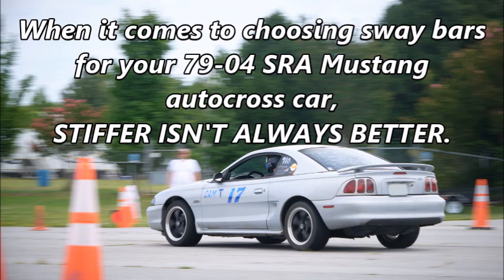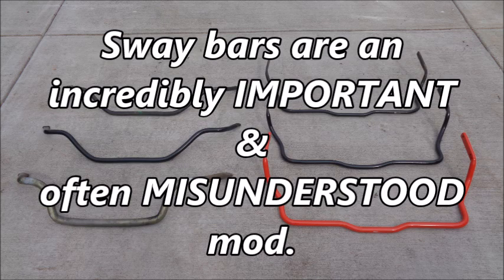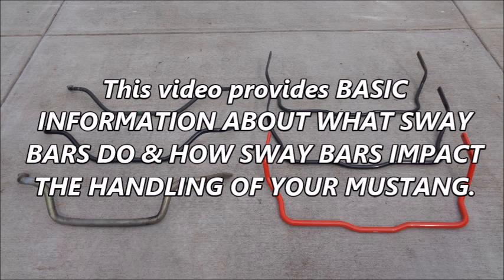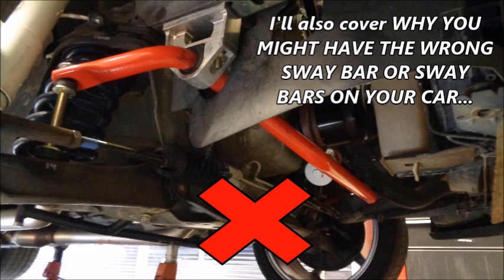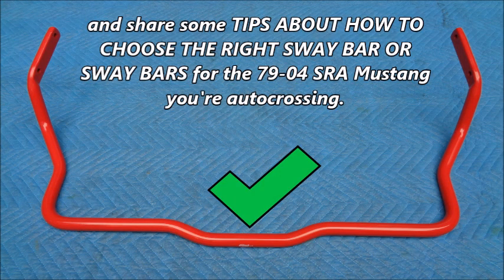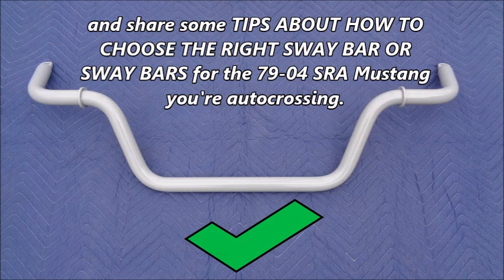When it comes to choosing sway bars for your 79-04 solid rear axle Mustang autocross car, stiffer isn't always better. Sway bars are an incredibly important and often misunderstood mod — a simple part that plays a complex role in your suspension setup. This video provides basic information about what sway bars do, how they impact handling, why you might have the wrong sway bar on your car, and how to choose the right sway bar or sway bars for the 79-04 solid rear axle Mustang you're autocrossing.